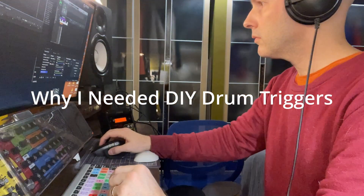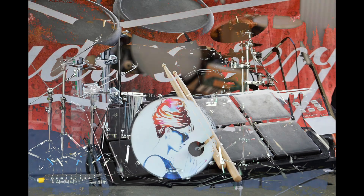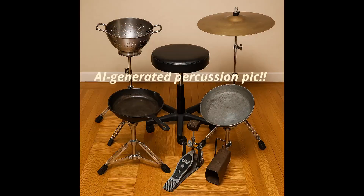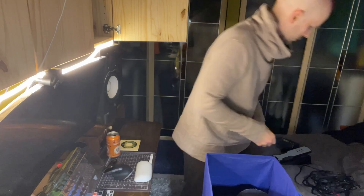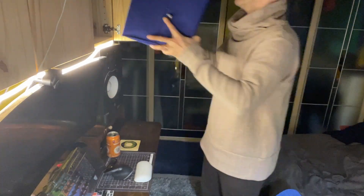My desk is my entire studio — it's literally right next to my bed. There's no room for a drum kit, an acoustic kit, or anything in between. I wanted something I could build once, then tuck away, but still capture the dynamics and real-time groove of playing a real kit.